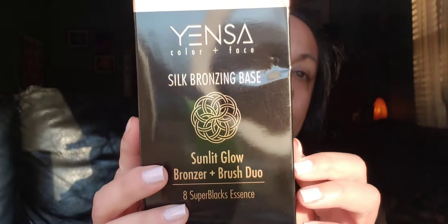So I'm just going to pull out the first item that is poking out of the bag here. This is the Yensa Color and Face Silk Bronzing Base — Sun Lake Glow Bronzer and Blush Duo, with 8 Super Black Essence. And I'm sorry for the glare of the sun, but the sun is just like shining in and I'm kind of hiding behind the curtain here. Let me open this up and see what exactly it is.